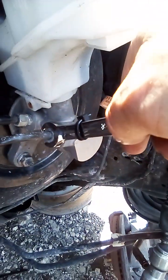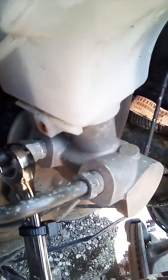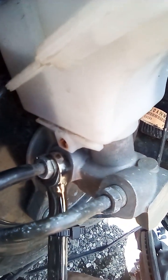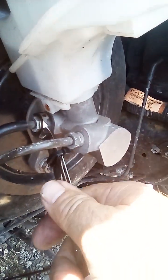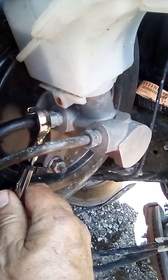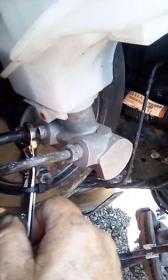Then that line is gonna be loose. Same with this one — put the tool inside first, then go up and loosen it. I just want to loosen these lines.